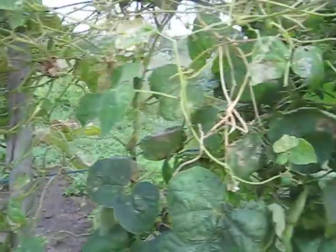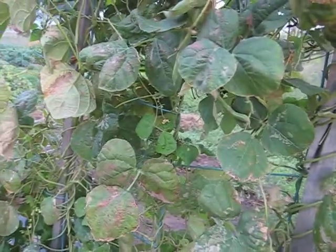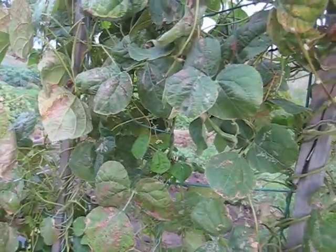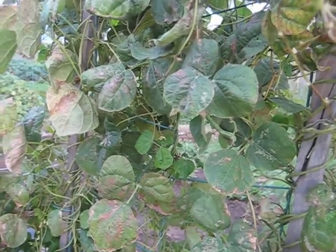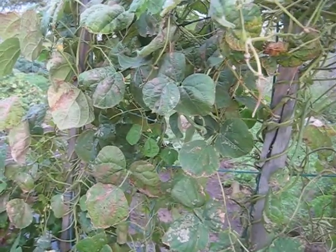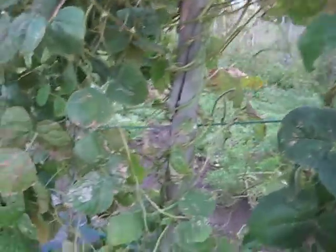This is my string bean plants. It is the middle of September and I've been picking string beans from these plants for probably close to two months now, but the growing season is about to end. The weather is starting to cool and string beans like it warm, so maybe only a couple more days of picking beans.